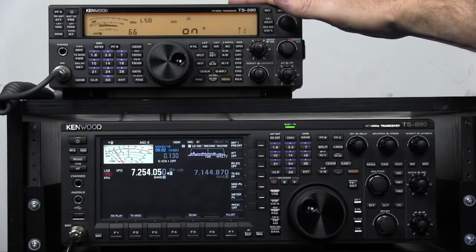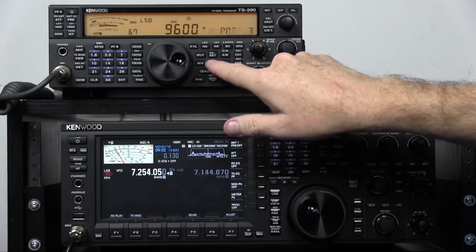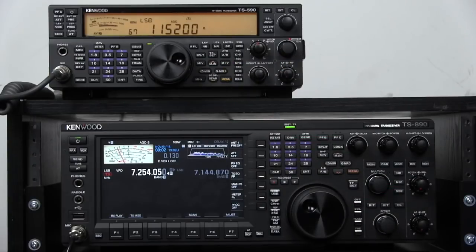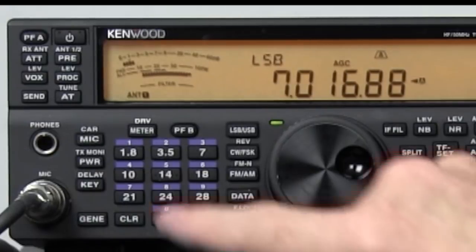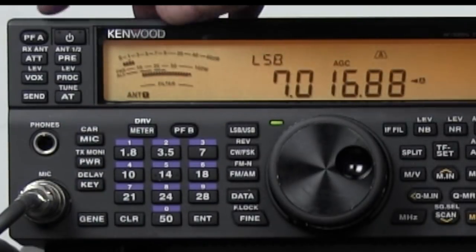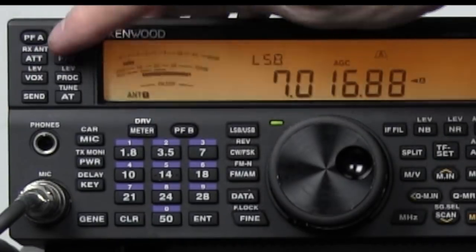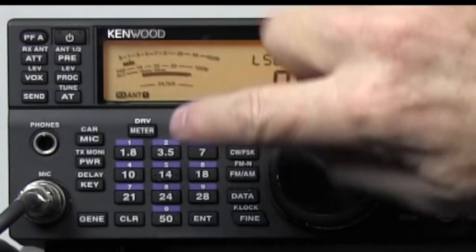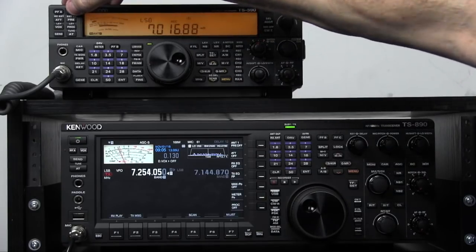Real important: make sure you get to number 67 and make sure the baud rate is up at 115.2k. Go out of there and then make sure over here where it says ATT and RX antenna, hold that in till you get RX antenna 1. Go ahead and turn the radio off.